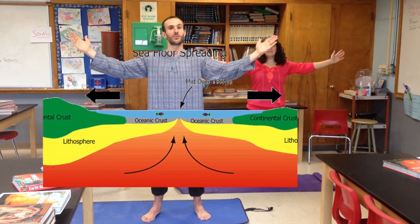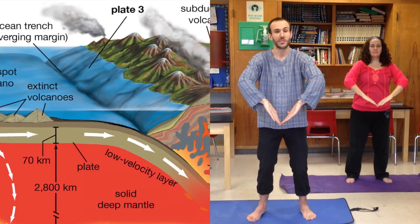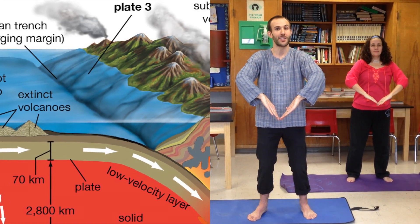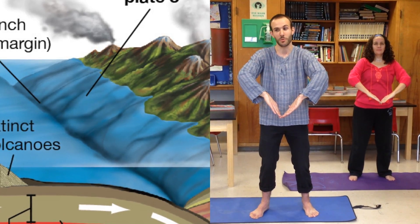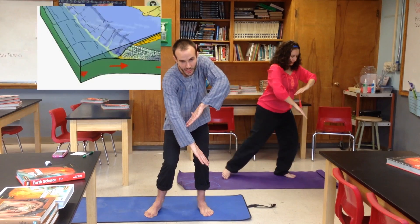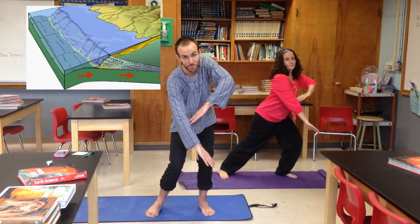The third pose we're going to go into is Trench Pose. Trenches form the deepest parts of the ocean. They're the end of the line for the oceanic crust. At the trench, the oceanic crust, represented by my right arm, will subduct underneath the continental crust because the oceanic crust is more dense.